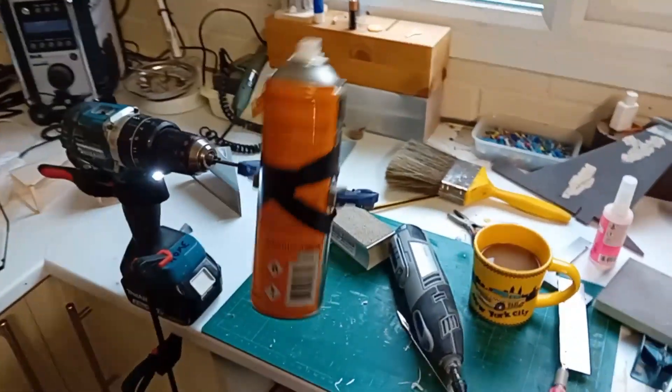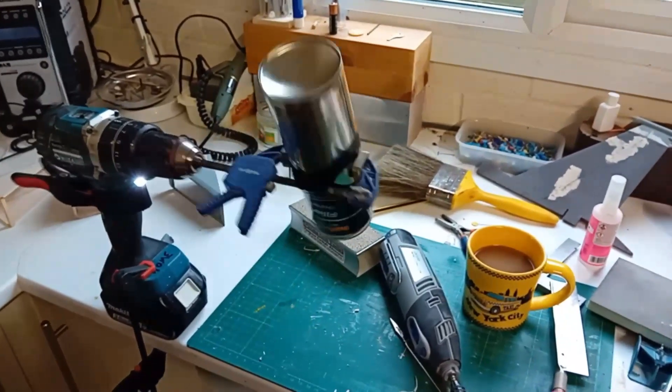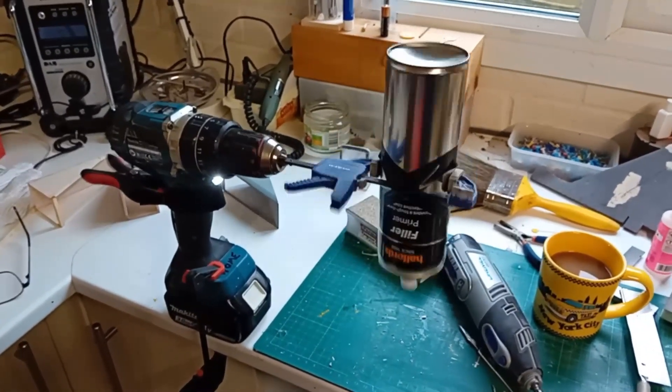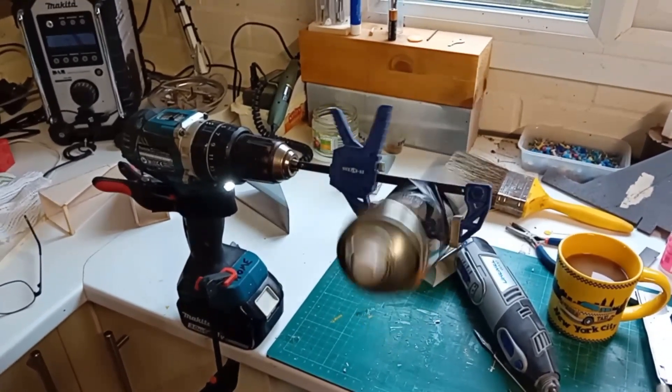I've bought some filler primer to spray on the foam, and I just couldn't really be bothered — I hate shaking rattle cans. So I just came up with this very quick and simple method that I wanted to share with you, because I'm sure you guys have got the same kind of kit as I have.